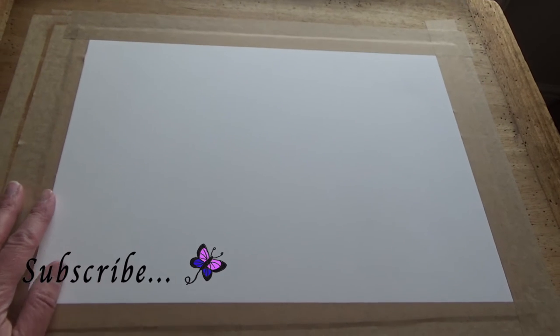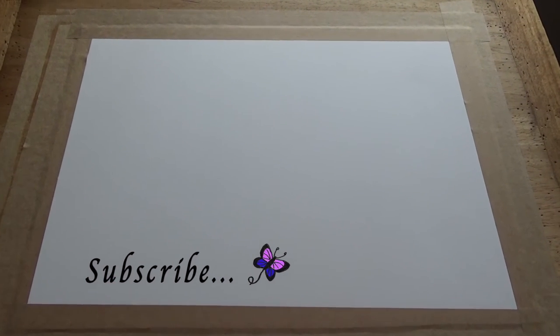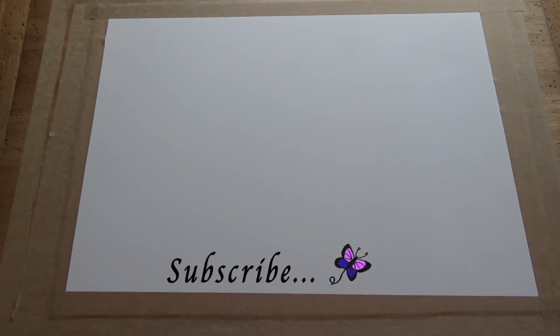Ready to paint on! If you've enjoyed this video about how to stretch watercolour paper, please leave a like and consider subscribing, and I shall see you in the next one. Bye!